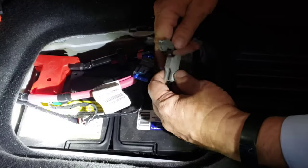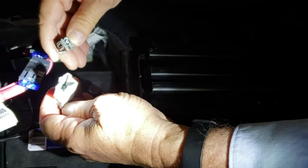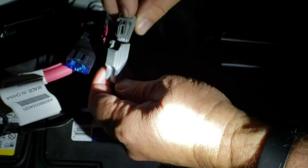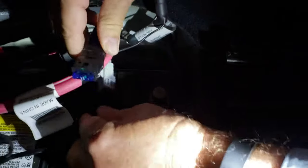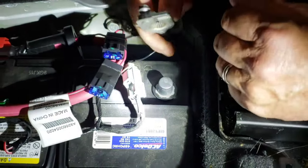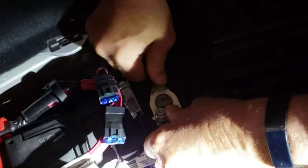Now we're going to hook this connector back up — that's metal. We'll snap this back together. You had to disconnect this too when we were doing the job, and it's made so that you can't mess up putting it back together — just click it back together. Now that we've got the positive on, we're going to put the negative on last.